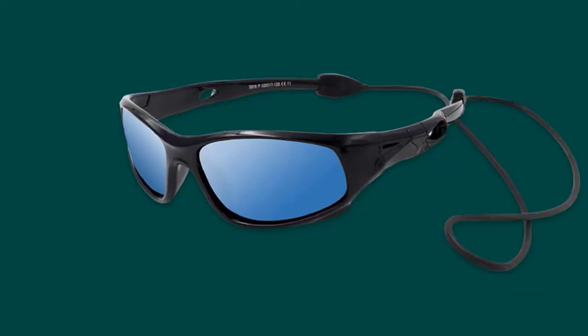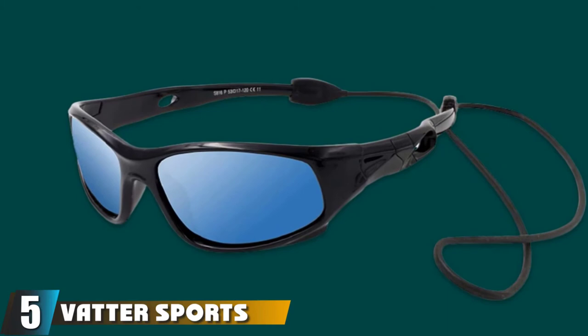The number 5 position is held by VATTER Sports Sunglasses. VATTER frames come in color options of black, blue, red, pink, green, purple, and white. Lenses are available in black, red, and pink.